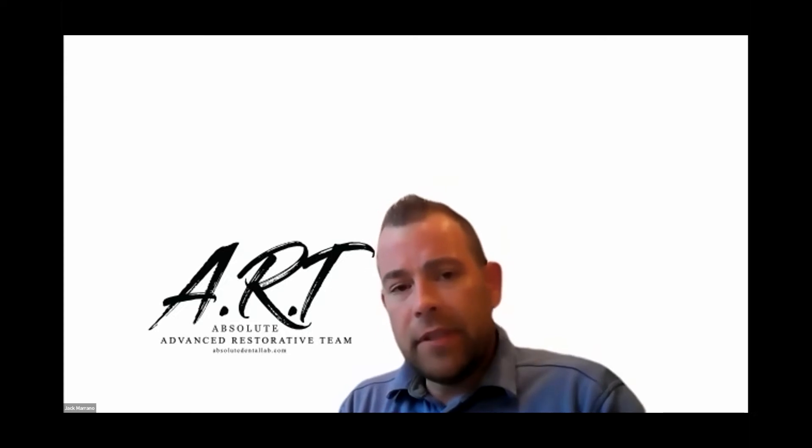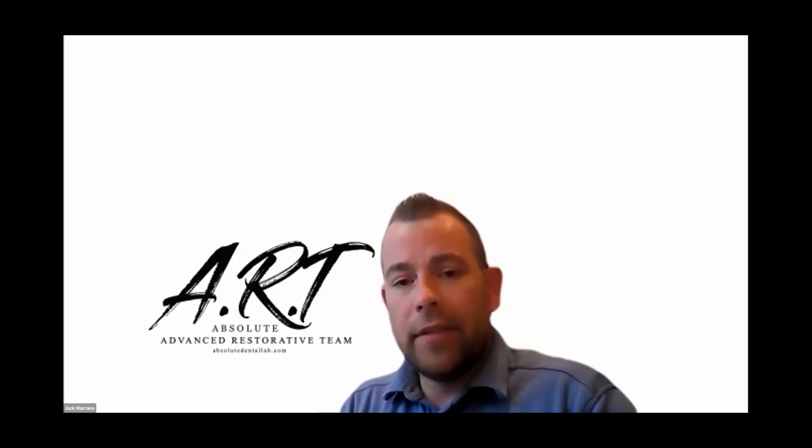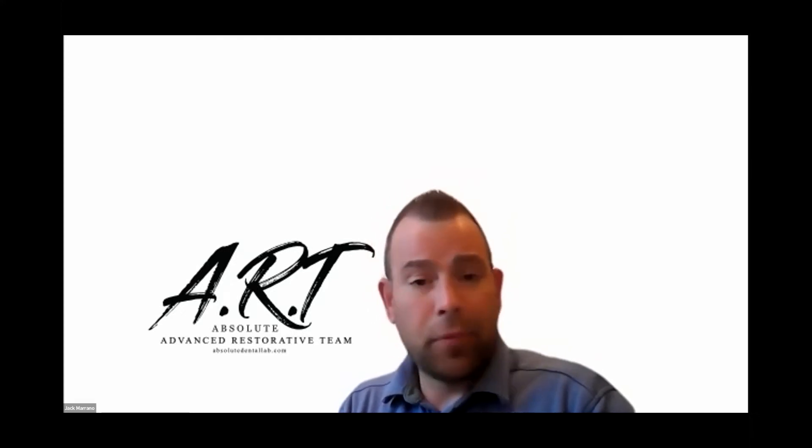But if we really do a deep dive and get down into it, one of the things I like to focus on that technicians and clinicians don't like to discuss a lot of times is money, is profit. Sorry Jack — I don't think we could see your screen. Let's do this.